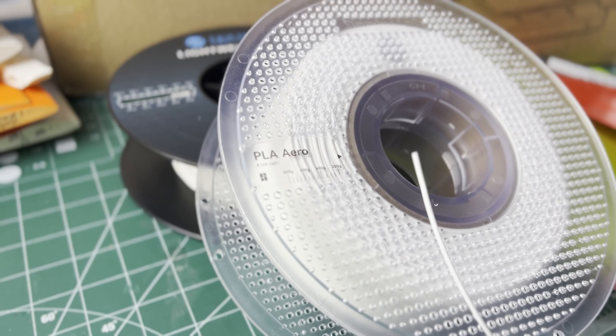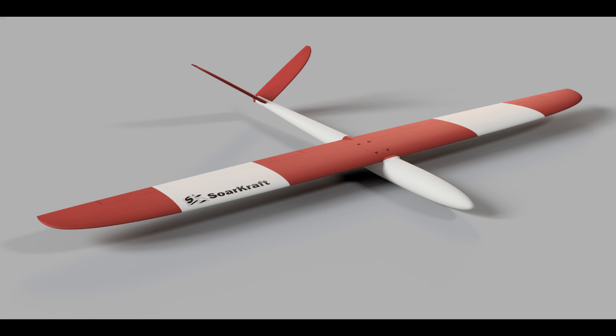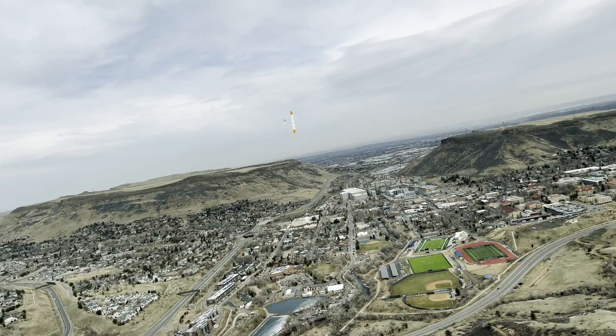Hey everybody, welcome to the channel. This video is about using this material to 3D print this — that can fly like this.